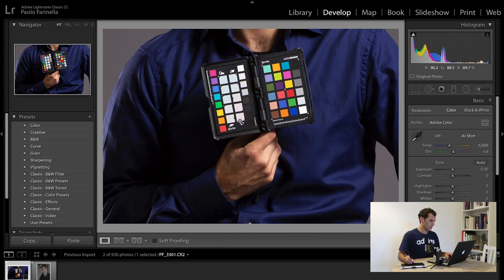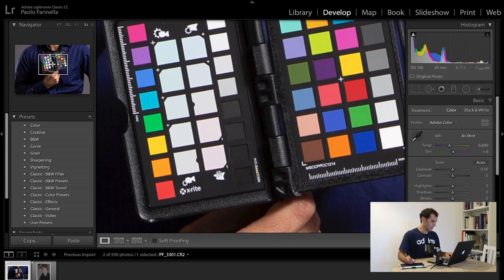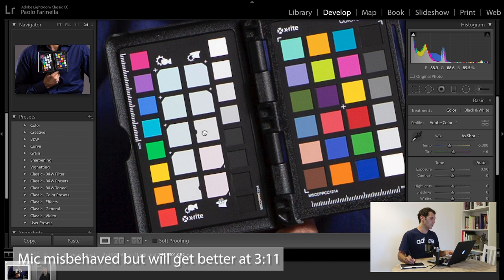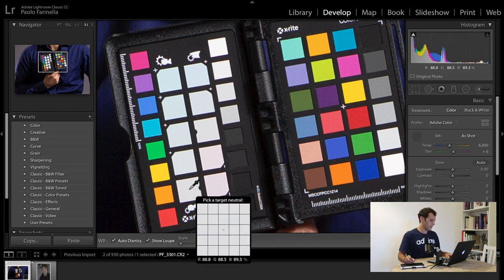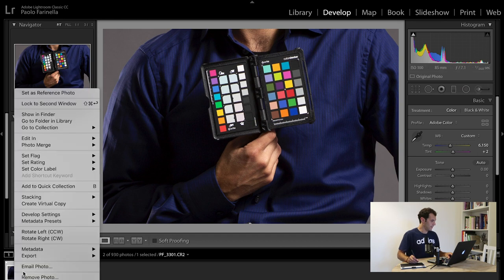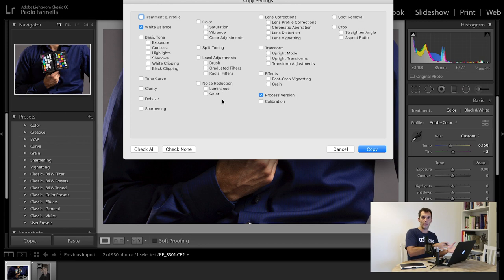The first thing I want to do is select the passport checker. I can make a detailed episode about it — let me know in the comments if you want to know more. But for now, there is a row of whites: this is for portrait, this is for landscape. This is for identifying the neutral white balance for a given scene. For portrait, the first checker is the neutral one; for landscape, it's the middle one. So I'll pick the white balance and click on the first one for a neutral white balance. Then I right-click, go to Develop Settings, Copy Settings, check none, select Process Version and White Balance — basically copying the white balance from one photo to another.